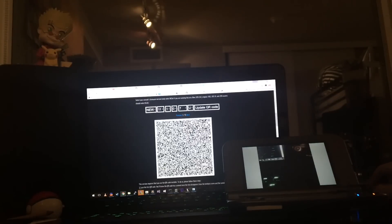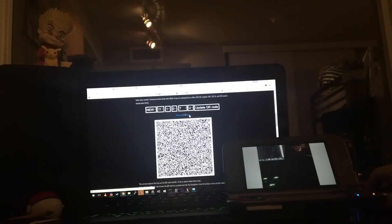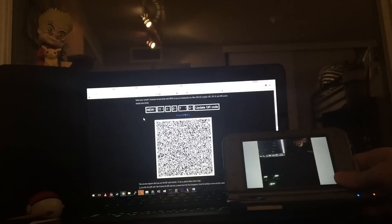Then press 'Update QR Code.' The new thing here is you don't have just one QR code — you actually have 15. So you're going to need to scan every single one of them in order to install Ninjax, which actually doesn't take that long.